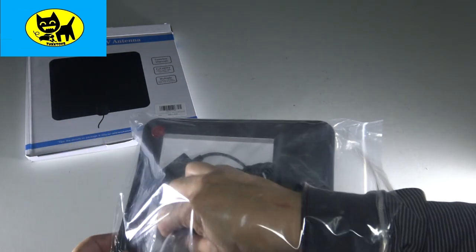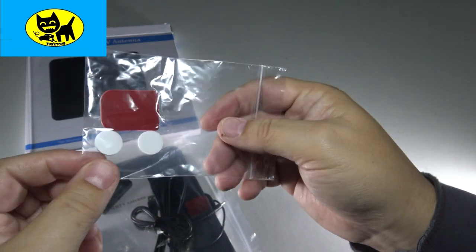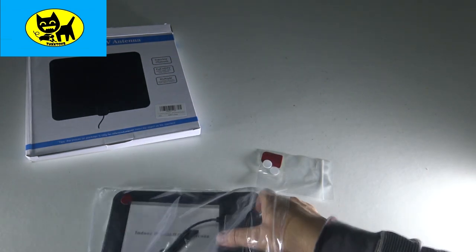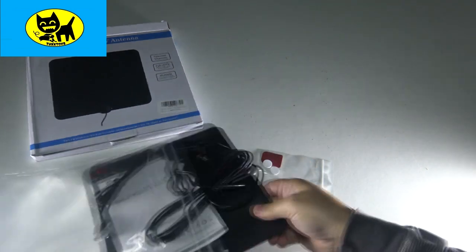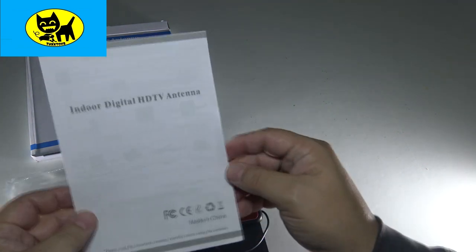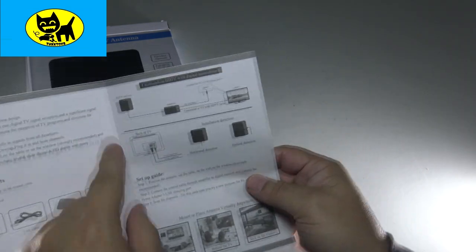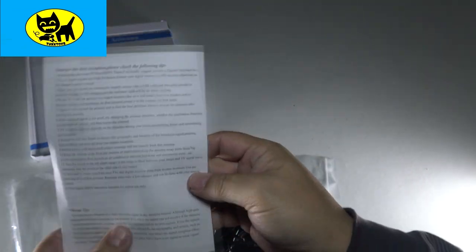We'll take a look at the accessories first. You get a little 3M sticker pack — there are different ways you can mount the antenna to windows and whatnot. We have a coaxial cable and the antenna. We also have a little instruction book: Indoor Digital HD Antenna. It goes through the things in the package, different ways of hooking it up and setting it up.